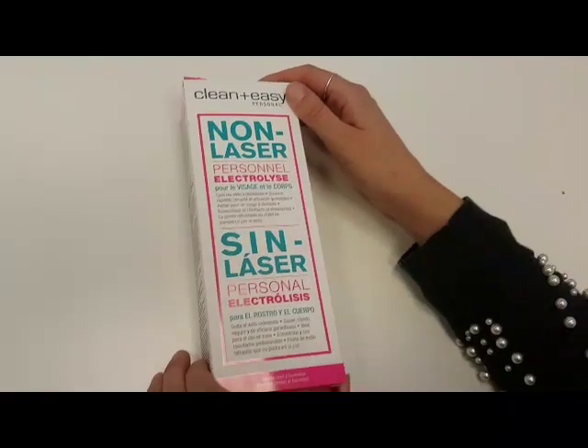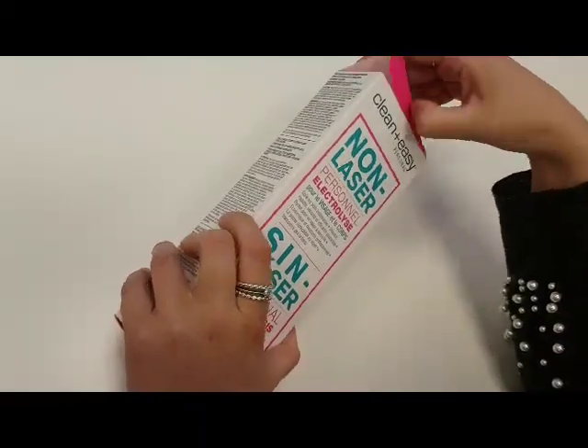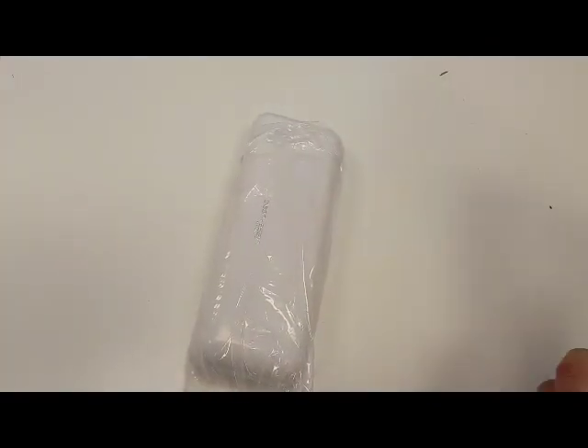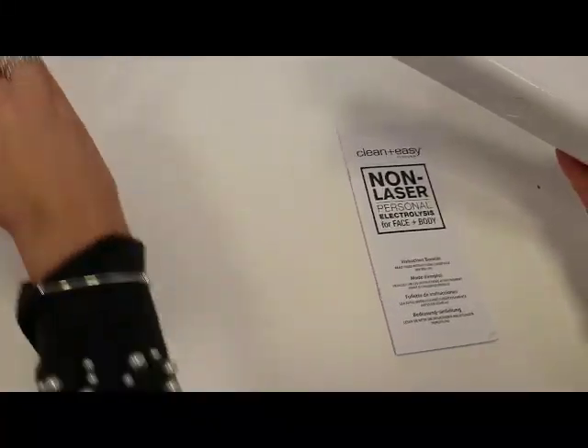Today we're going to be showing you an unboxing of the home electrolysis kit. The kit does not come with a battery, so you'll need to get that separately. It requires a 9V battery, and it also comes with a set of instructions.